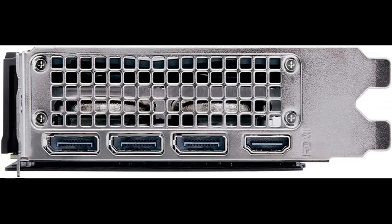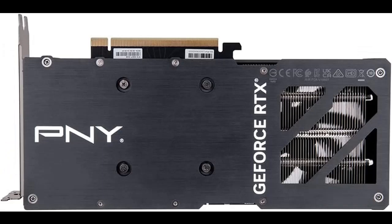12 Gigabyte GDDR6X, 192-bit onboard memory, plus 5888 CUDA processing cores and up to 504 Gigabytes per second of memory bandwidth provide the memory needed to create striking visual realism.